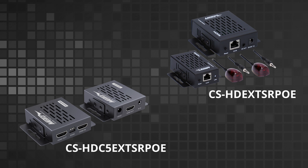The HDC5 EXT SRPoE and the HD EXT SRPoE are our 1080p non-HDBaseT extenders which use a 5 volt IR signal system, where you can send a 5 volt signal from the receiver back to the transmitter to control equipment. You would use those in the scenario where you don't need to go over a 1080p image or if you don't need to use a 12 volt IR system.